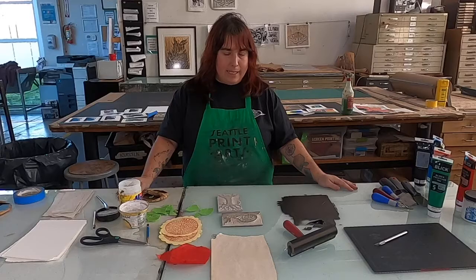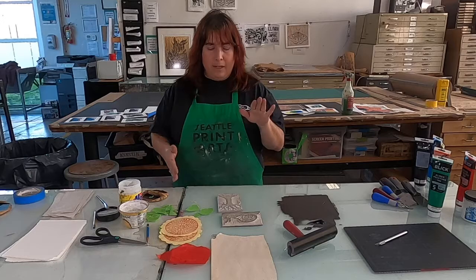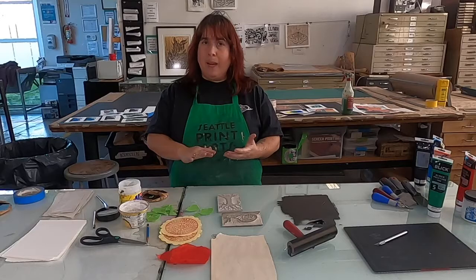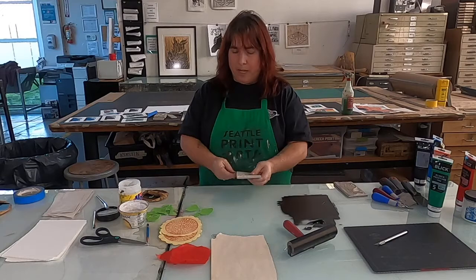Welcome back to another Beyond the Basic printmaking lesson for block printing. Today we're going to be talking about Chine-collé. Chine-collé is basically glue collage. What we're going to be doing is inking up our block just like we normally would, but before we lay our paper down we're going to add some exotic or decorative paper, and that gives another layer to it. Let's start with an easy one — I have a tree carved up here.